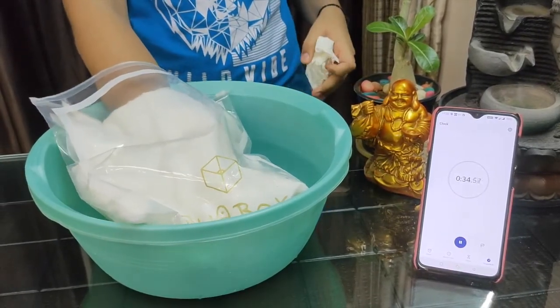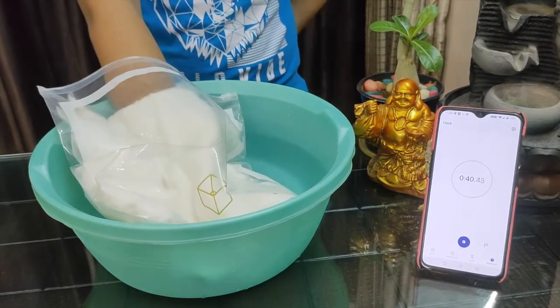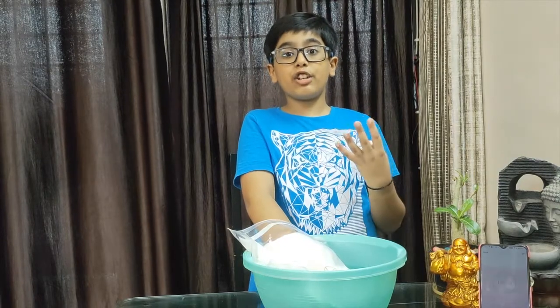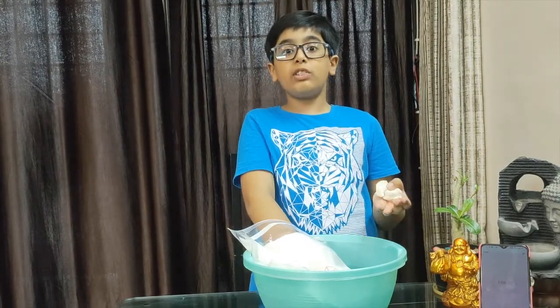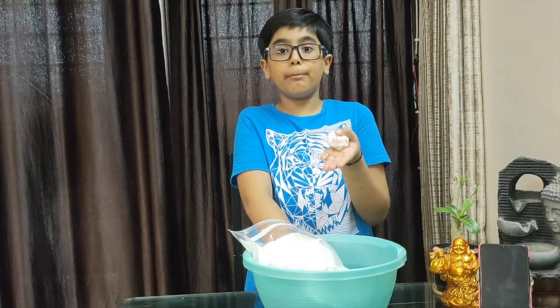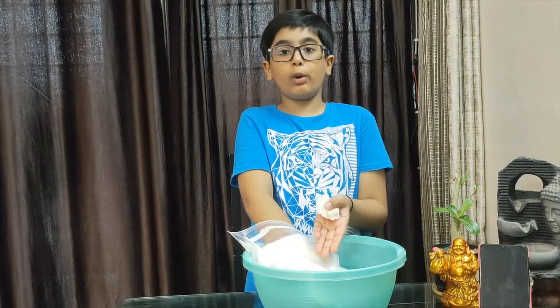So this really indicates that the blubber glove really protects the animals in the cold. As you can see, my bare hand just tolerated 15 to 16 seconds of the cold water, and my blubber glove tolerated more than one minute of cold water.